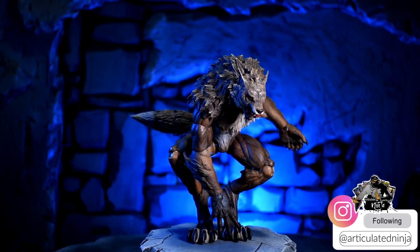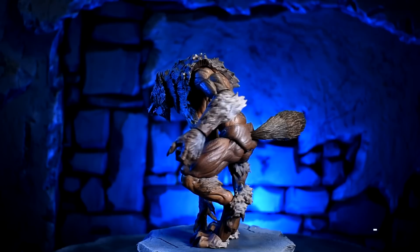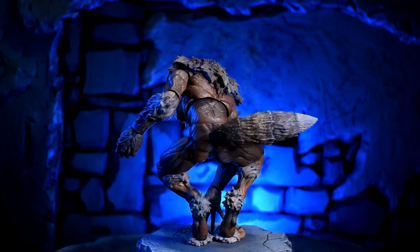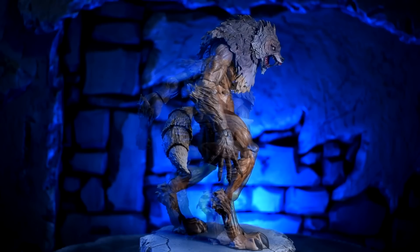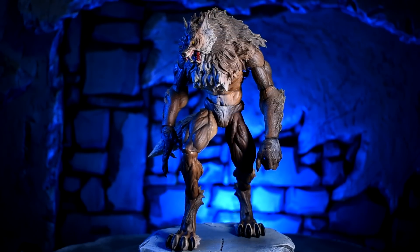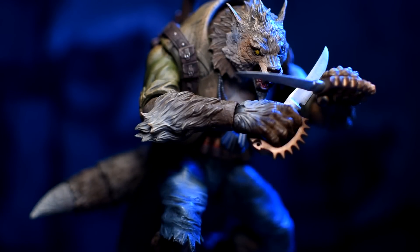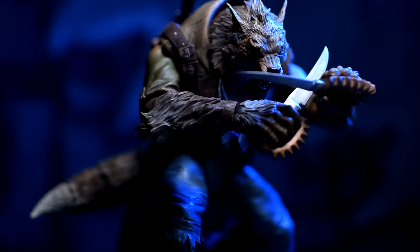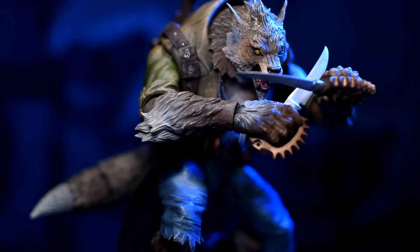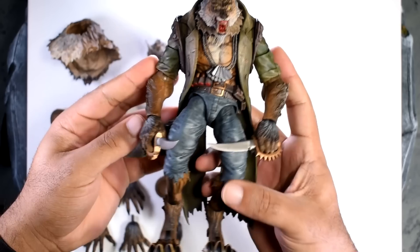I waited my whole life for a werewolf action figure just like this, and this one did not disappoint. From romance movies like Twilight to action movies like Underworld, Blade, and Van Helsing — whatever werewolf universe you can imagine — I've always wanted one, and this one fulfills it all. It can be a part of all of that.